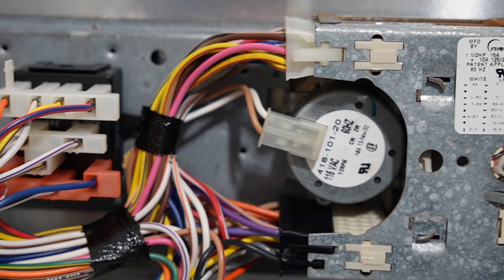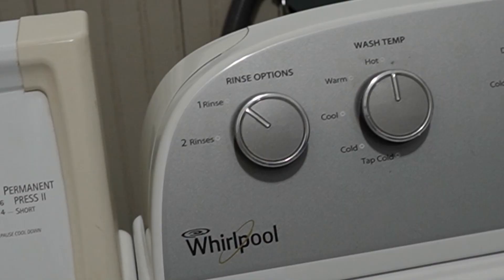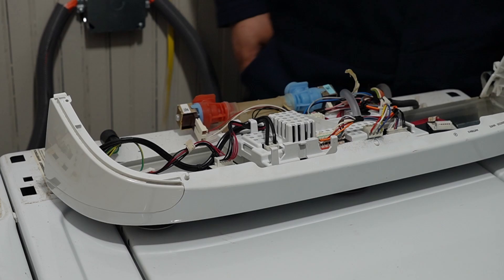Each unit's design performs very similar functions and has similar optional features on the control knobs like temperature, water or soil levels, and number of rinses, but they accomplish these tasks in extremely different ways, and we'll get into some of that.